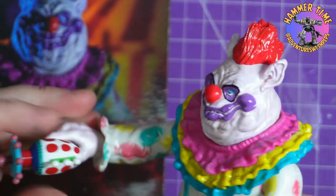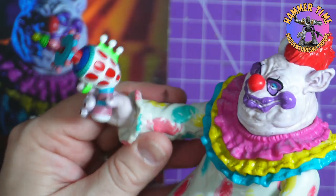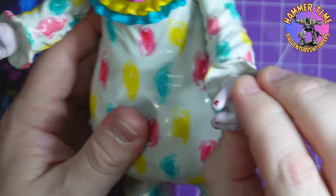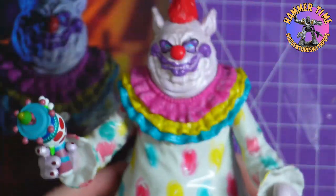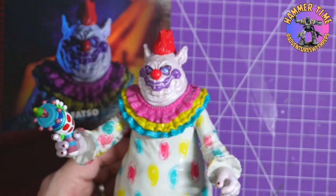In theory the pistol can go in his hands — his hands can turn, which is a nice feature, they both turn. I really like this. He's pretty big, he's a big boy.